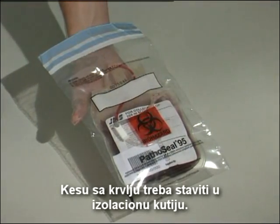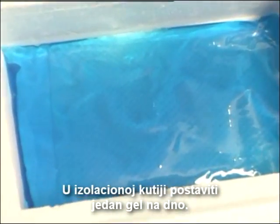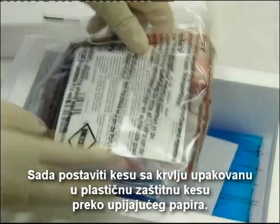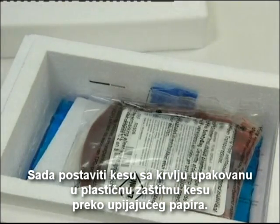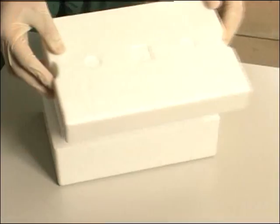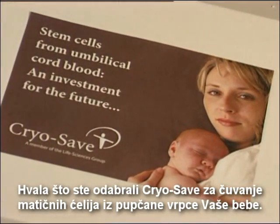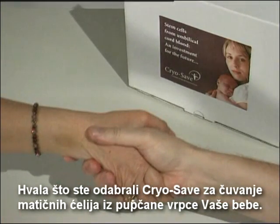The blood bag should be put in the isolation box. The isolation box should contain one gel pack placed on the bottom. The absorbing paper should be put directly on top of the gel pack. Now place the blood bag packed in the plastic safety bag on top of the absorbing paper. The second gel pack, kept at room temperature, should be put immediately on top of the blood bag. Close the isolation box with the lid. Thank you for choosing CryoSave to preserve your baby's umbilical cord blood stem cells.